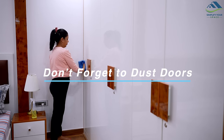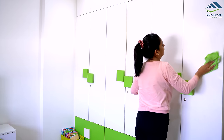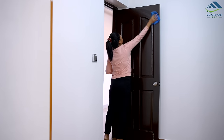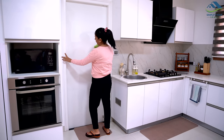Room doors and closet doors are often neglected for dusting, which can lead to allergies and respiratory problems. To maintain a clean and dust-free home, it is important to dust these doors every 15 days to prevent buildup. This habit can also enhance the overall aesthetic of your home.